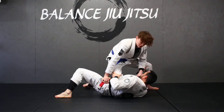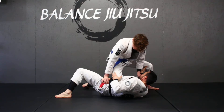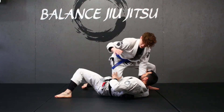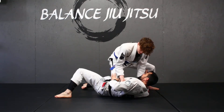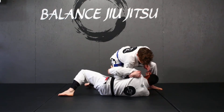I just finished my pass, swung through to the knee on the belly, and my opponent is pushing on my knee to either try and get me off or relieve the pressure of the knee on the belly. What I'm gonna do is take my hand palm up and dive into the hole that he's creating with his hand that's pushing on my knee, then go through, cup his shoulder, and pull it up to my bicep.